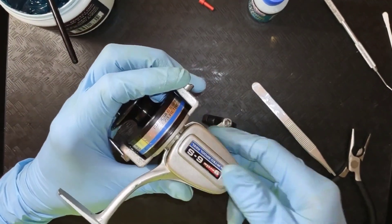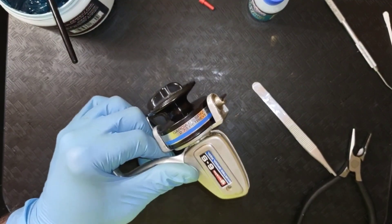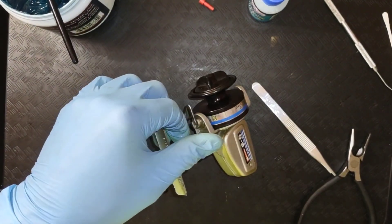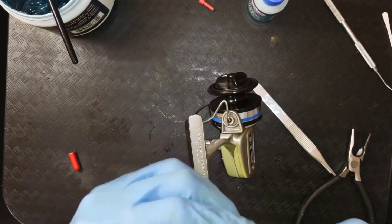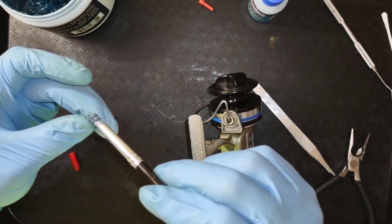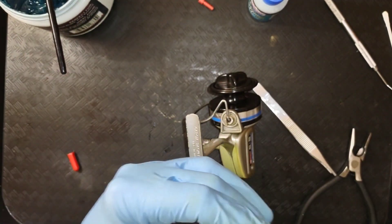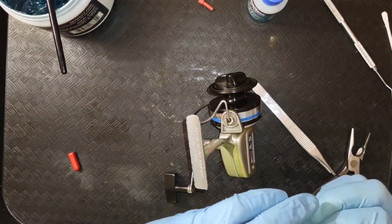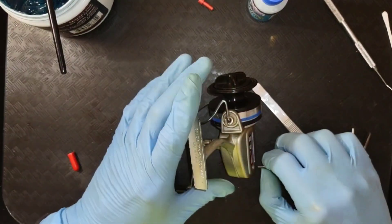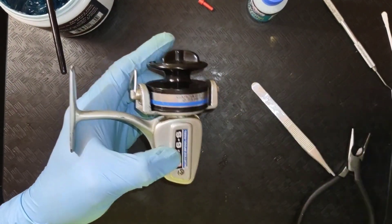This little reel cleaned up really well — looks good in my opinion. And I'm going to put a little grease on this screw, just the film on that brush, and we're going to reinstall.